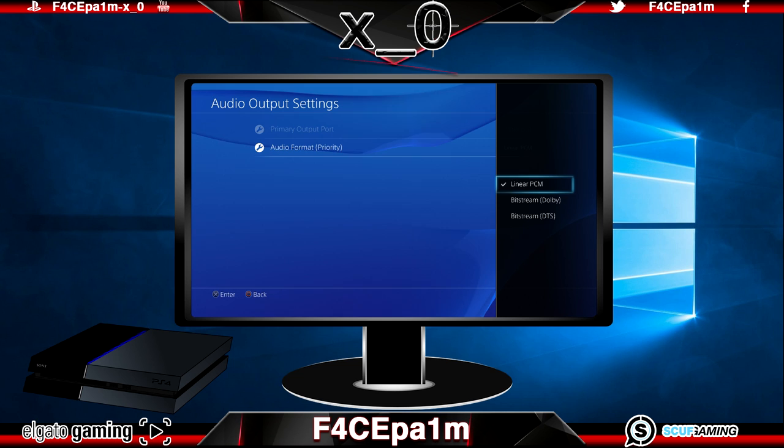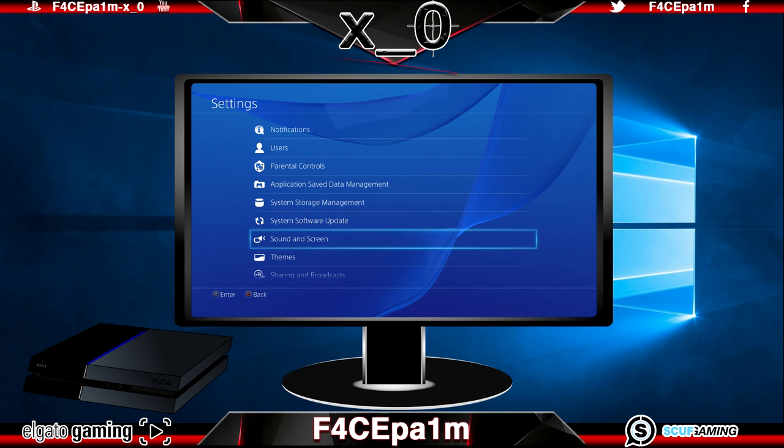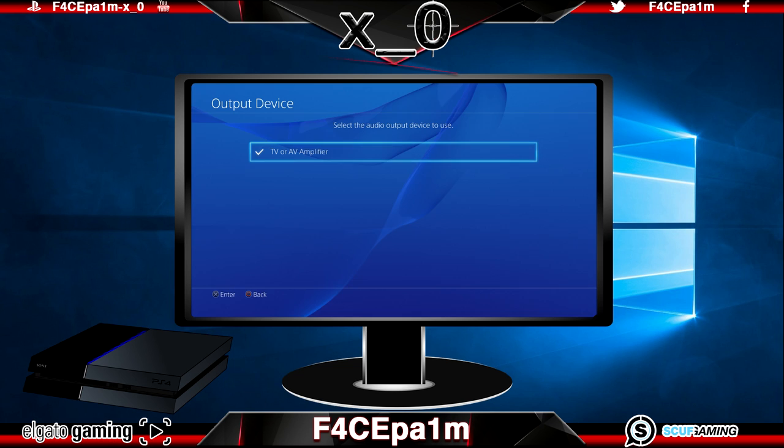At this point it's a good idea to double check that the PS4 is still sending game audio to our Elgato HD60 to be recorded. Go back out to Settings, head over to Devices, then select Audio Devices and under Output Device choose TV or Amplifier. This will ensure that audio is still being sent out via the HDMI cable on the back of the PS4 and into the Elgato HD60 for recording. Sometimes when these settings get changed around you may need to restart your console to kick them into gear.